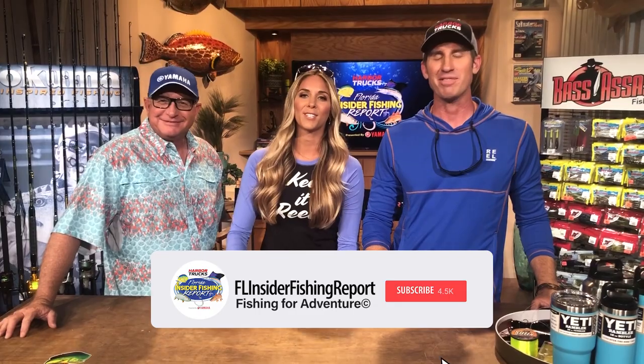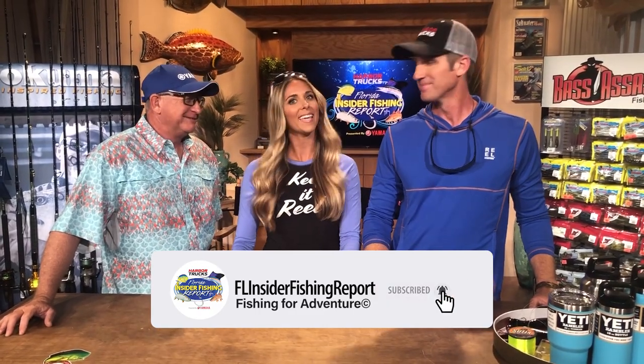Dave always does a great job. Make sure you subscribe to our channel, like and comment, and we'll see you guys next week.